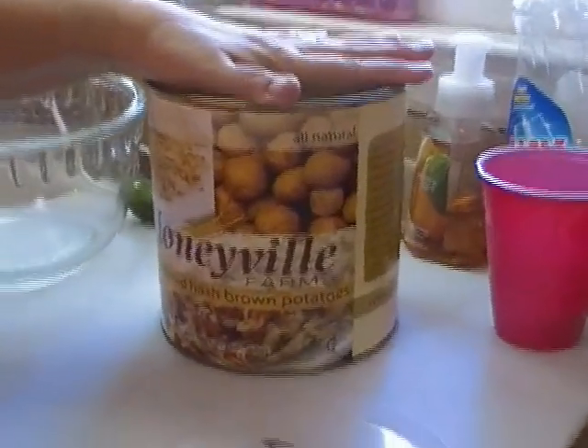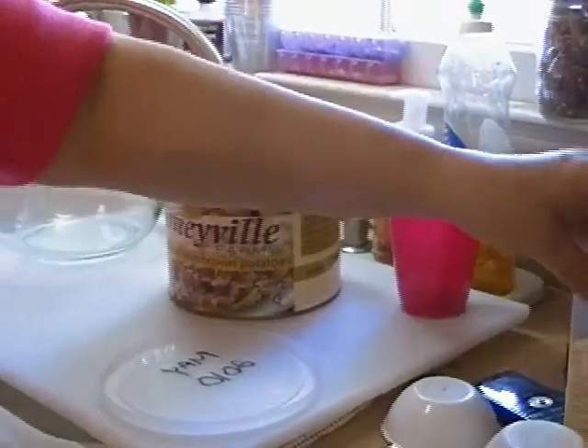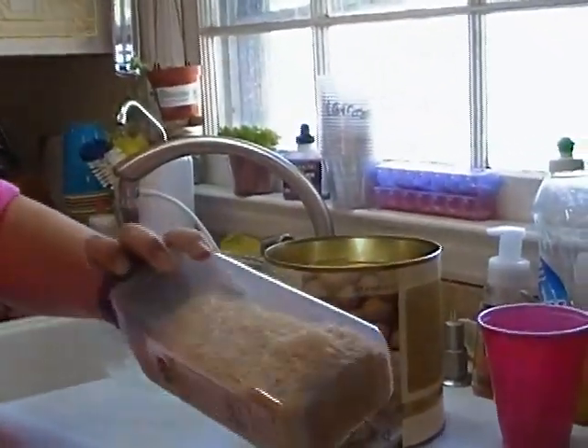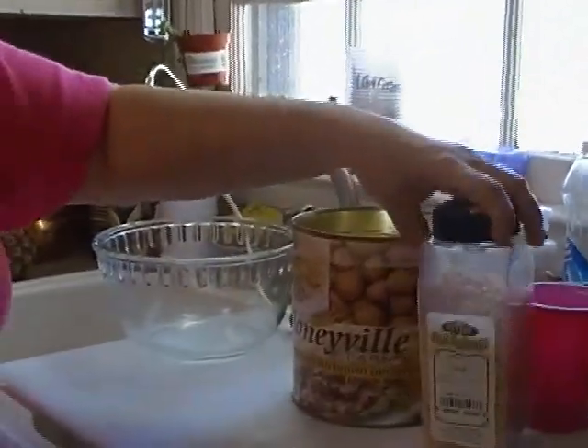They also make a dehydrated onion, but I did not want to open up that giant can since I already have this — just your dehydrated chopped onion. This is from my big spices and I'm going to show you what we're going to do with that.